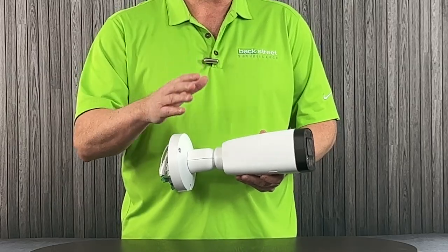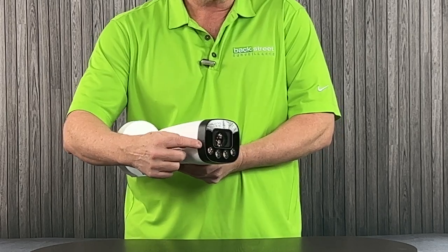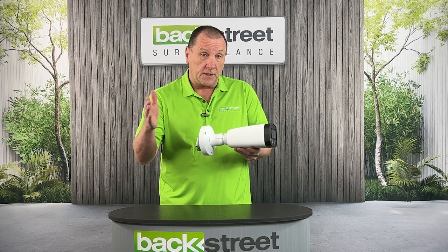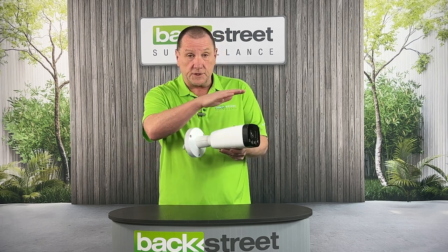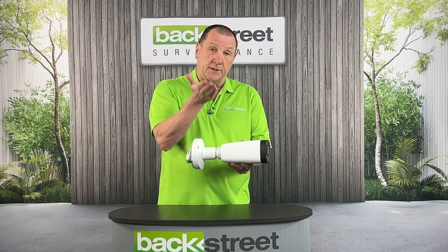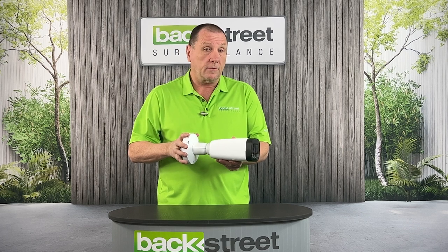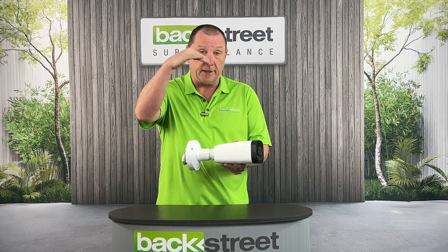This camera is equipped with all the features needed to overcome those challenges. First, it's got a very long range zoom lens so that you can adjust the field of view to the right horizontal distance as the plates pass through. The mount allows you to mount on ceiling, wall, at any angle — so you don't have to worry about how or where you're going to mount it. This will mount in any direction.